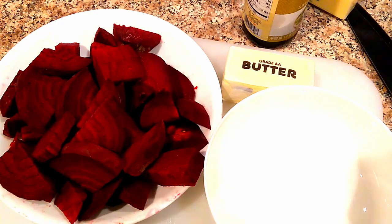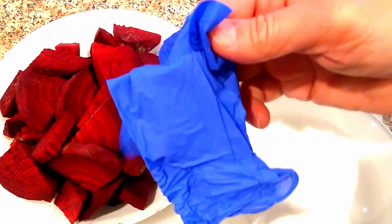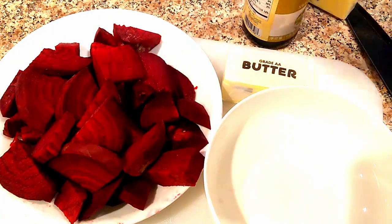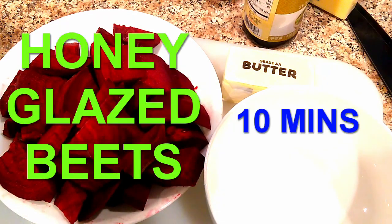After a lot of red work, I would suggest you get a glove because they do stain, but it washes off real quick. Done beets. Now I'm going to make the sauce because I forgot to tell you what we're making — we're making honey glazed beets.